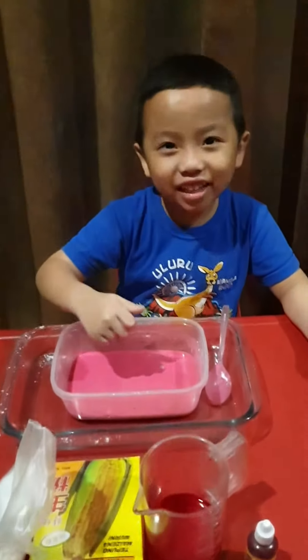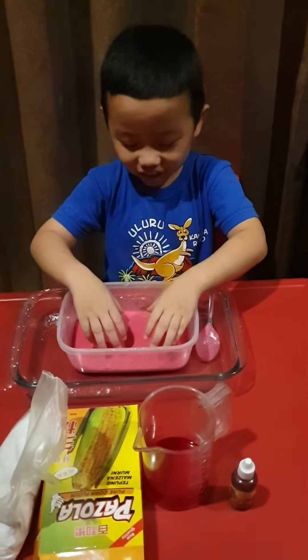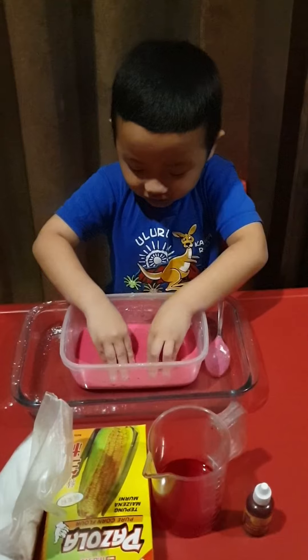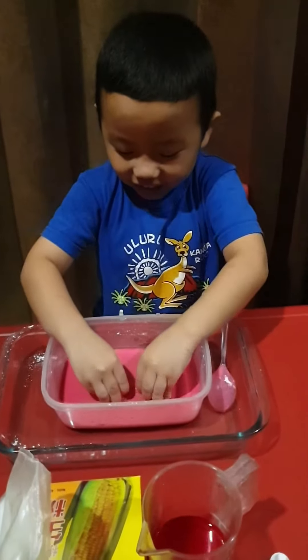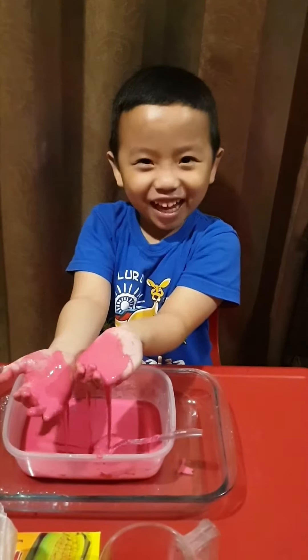Put it in. Now we punch it — let's see what it's going to be. It's become solid! Now I'm going to touch it.